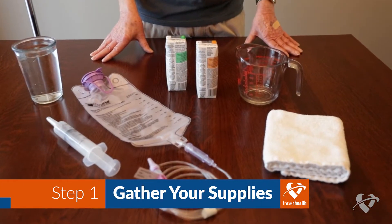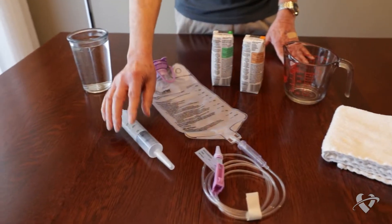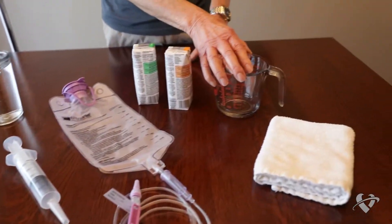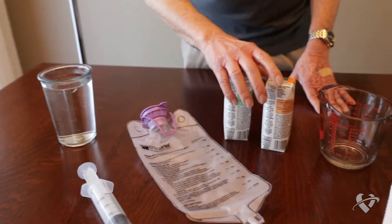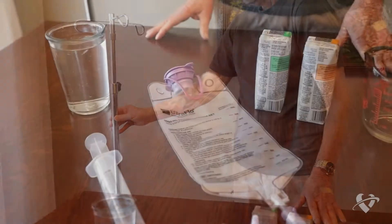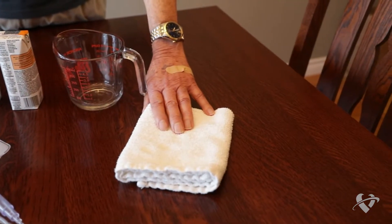To make the process easier, gather all of your supplies before you begin your feeding. You will need one syringe, a measuring cup, a container filled with room temperature tap water, your formula, an IV pole, a feeding bag with tubing attached, and a small towel to cover your lap to catch any drips or small spills.